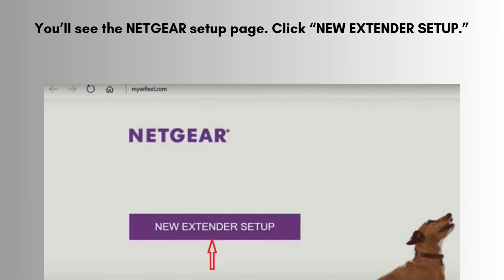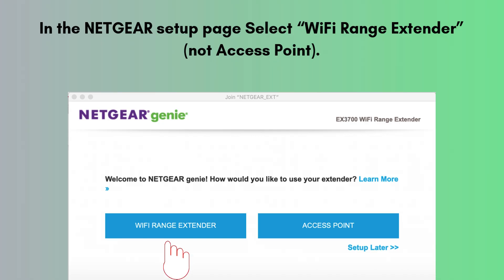You'll see the Netgear setup page. Click New Extender Setup. Create an account or log in with an existing Netgear account. Select Wi-Fi range extender, not access point.